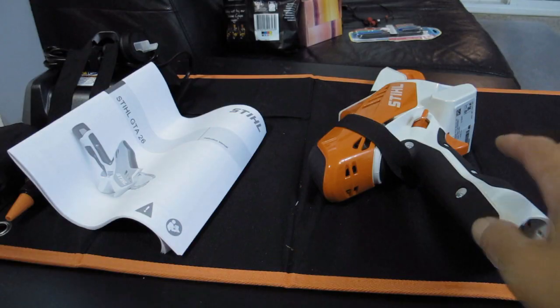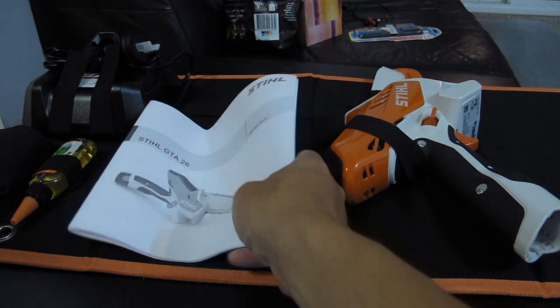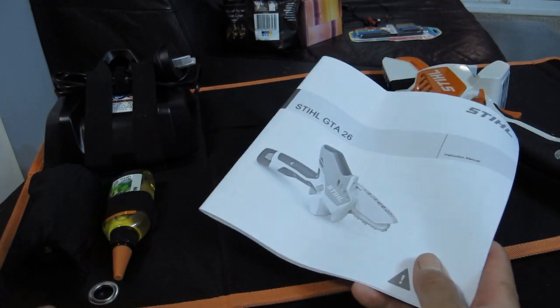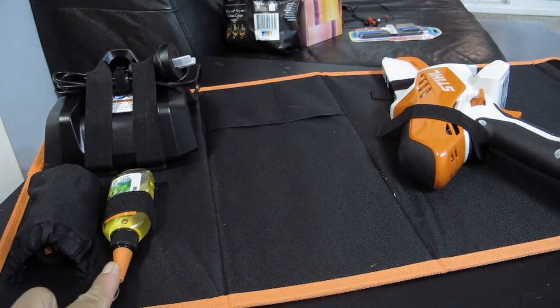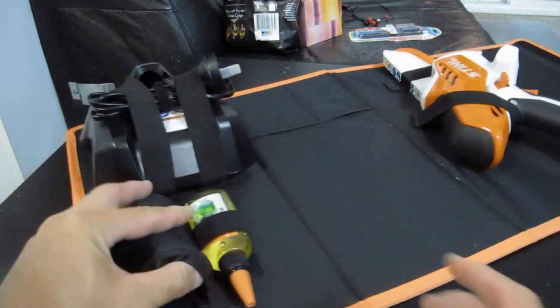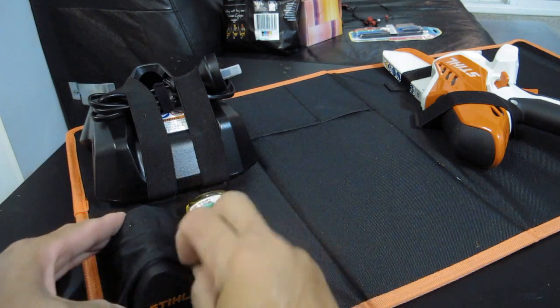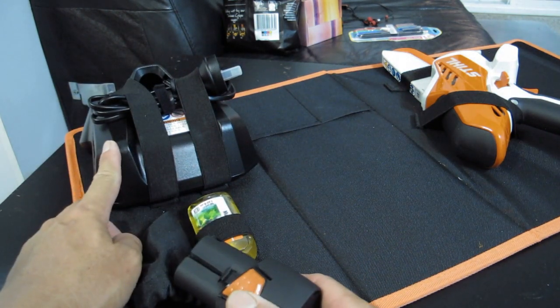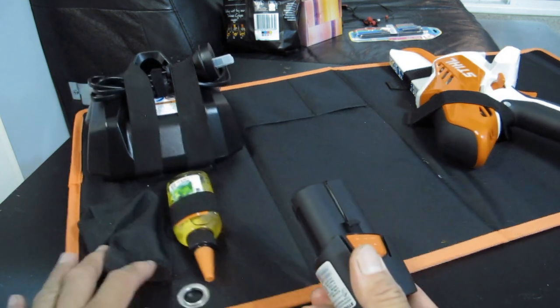As you can see when you open up the case, you see the pruner here, you see the instruction manual. Inside has got the oil for lubricating the chain. It has got the battery here, and then there is the charging dock. So let's see how this thing runs — let me talk more about the pruner.